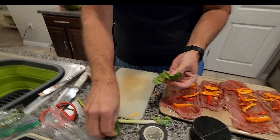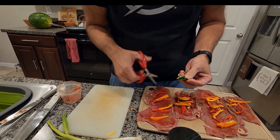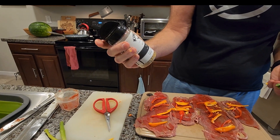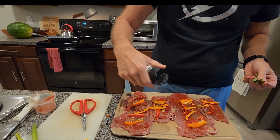Next I have some basil that I took off my own plant. I'm going to use some of this Kinder's blend — you can get it at Sam's Club or Walmart. It's just salt, pepper, and garlic if you don't have the blend. I'll sprinkle some of that in the middle for flavoring, then snip some fresh basil in with my scissors.